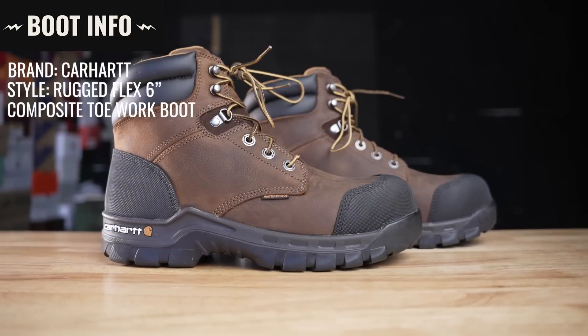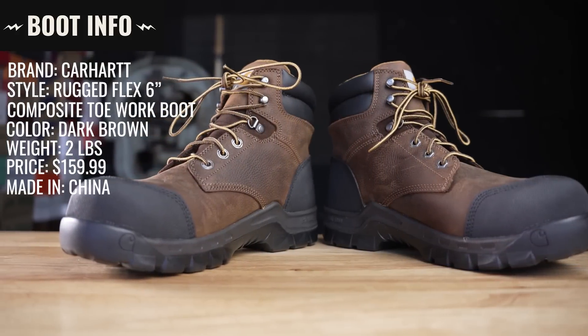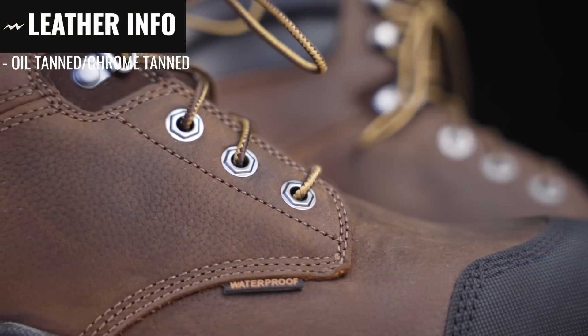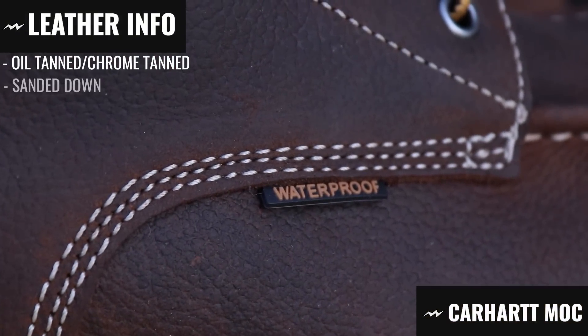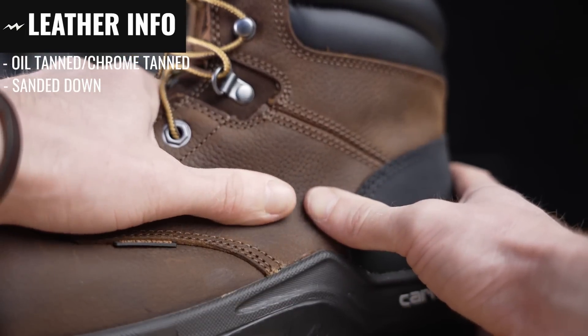The brand is Carhartt, the style is the Rugged Flex six-inch composite toe work boot, the color is dark brown oil tanned, they weigh two pounds each, and they are made in China. Now let's go over what we can gather before we cut it in half. This is an oil tan leather, which means it's a chrome tan leather with tons of oils infused into it — it almost feels wet, it's such a supple and saturated leather. It's almost the exact same leather as the mock-toe boot, where they've sanded off the top layer of the grain to remove imperfections.